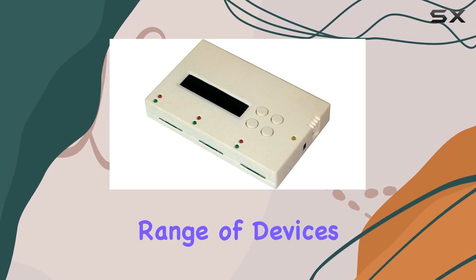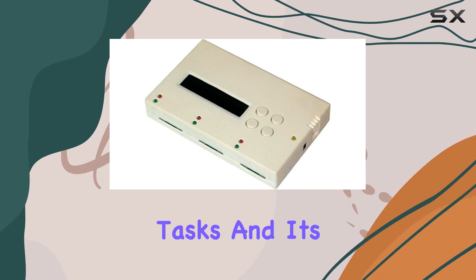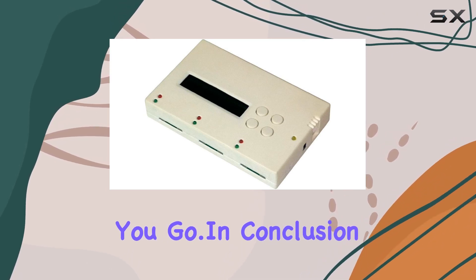The USB connectivity technology ensures compatibility with a wide range of devices, making it versatile for various duplication tasks. Its compact 2.5-inch hard disk form factor makes it highly portable, allowing you to take it wherever you go.